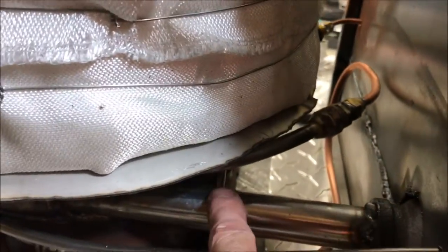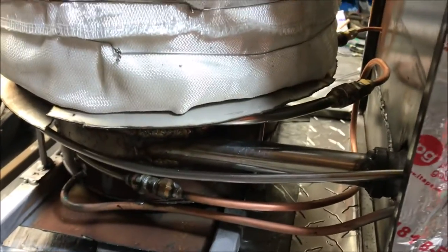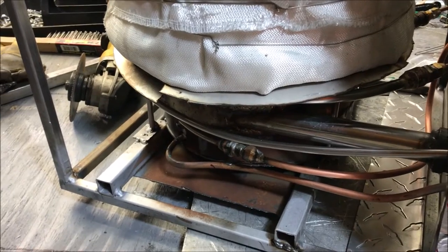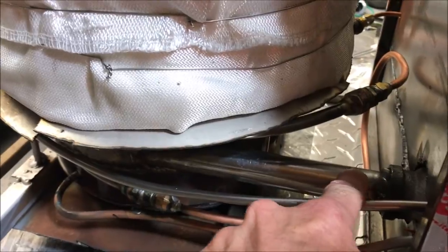The only way it can run properly is if I have 80 PSI blowing through the spud that I have in here. The reason why I'm running at that pressure is because the higher pressures cause a higher velocity propane jet, and what that does is cause more oxygen to be pumped through the venturi. You can barely see the venturi in this thing.